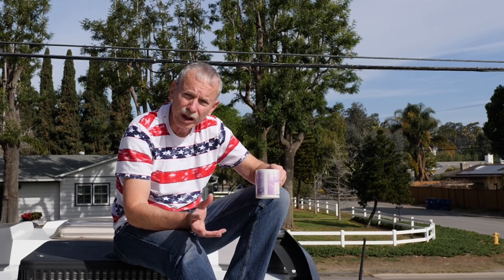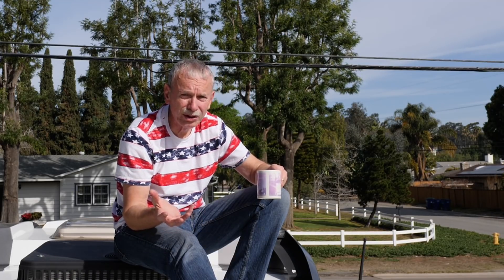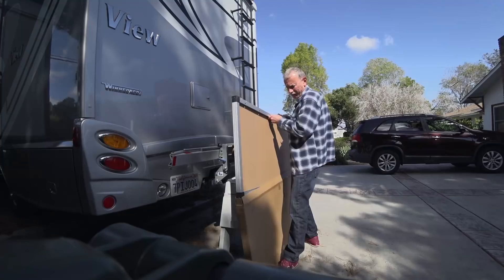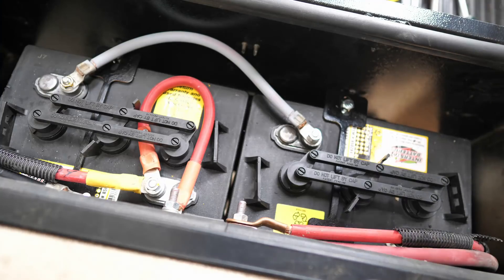If you use your RV for vacations or recreation and don't live in it, maybe you want this, maybe you don't. Here are my reasons for adding extra solar: the one 100-watt panel really wasn't quite enough for us. It won't fully charge the batteries in a day, especially if it's cloudy. I really hate to run the generator unless I have to, so I'm going to add a second panel — a 175-watt — to go with the 100-watt. That should be enough to fully charge our two golf cart batteries.